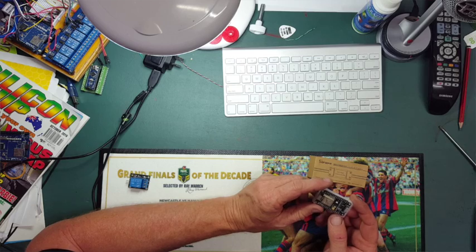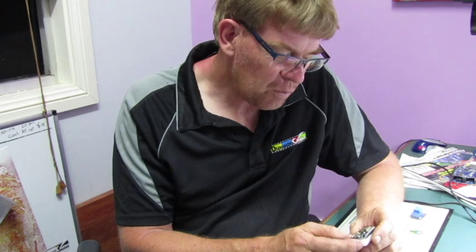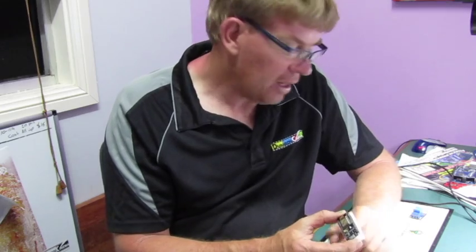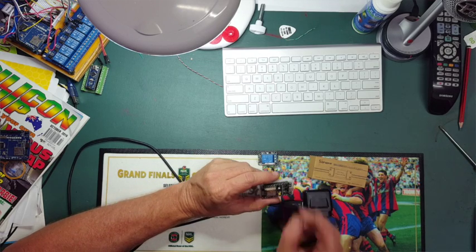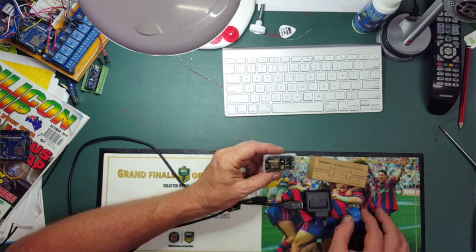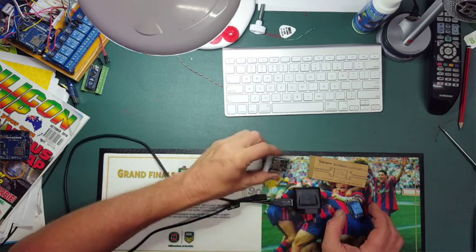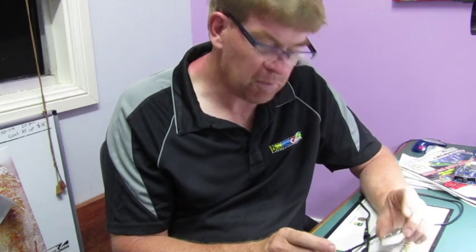Then along came the ESP8266 node, which is a little Wi-Fi chip on a little Arduino basically. To run this you need a power supply and then a relay, but then you can have Wi-Fi throughout the house controlling these devices, and you can have multiple of these around the place to control different relays. You can run a couple of relays off one of these. These sell for about ten bucks. A little bit messy but it's probably better than the alternative.